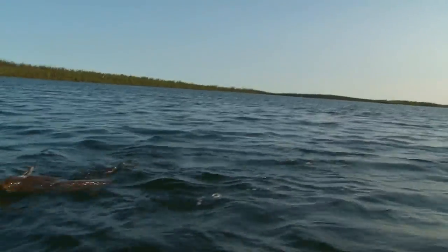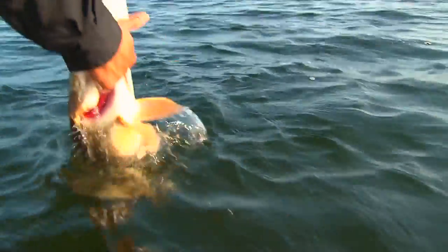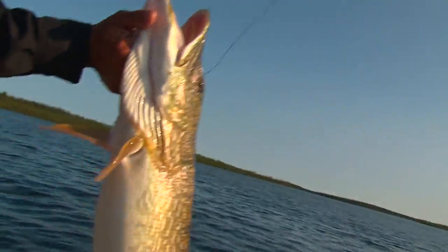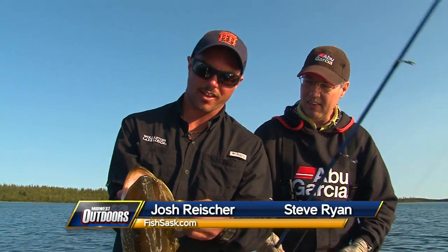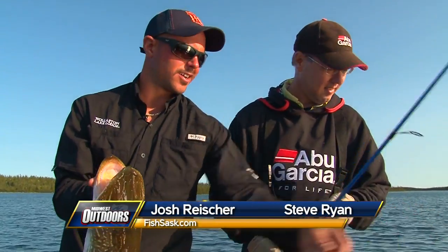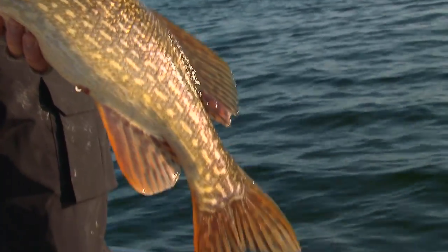Powerful fish — just that single hook with that jig. Look at that. Nice going, Josh. And that hook right in the corner, just beautifully done. This should do it — this will wrap up the day.